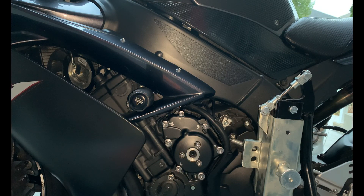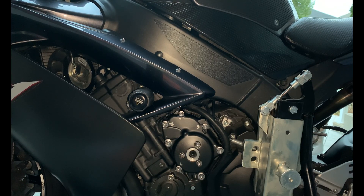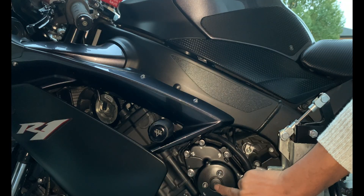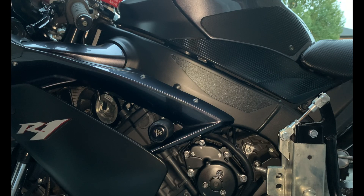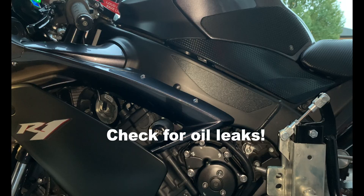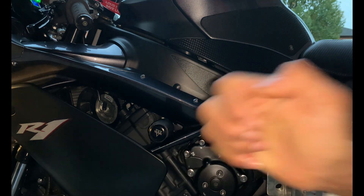I got everything torqued down — let me just start it up, just leave that open to see if anything is binding. Make sure this thing is sealed. At least I know the oil pump is working properly. Okay, let me start it up.